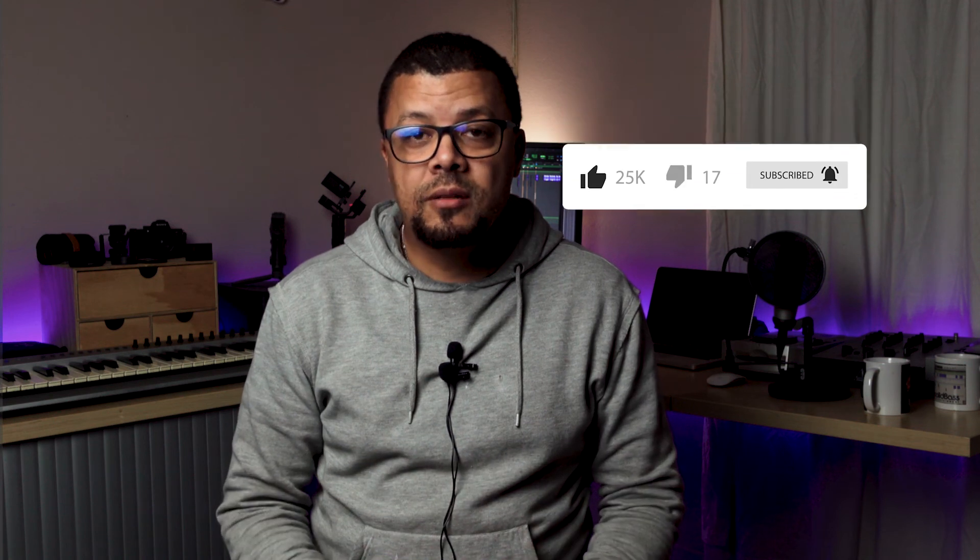If you like the content that I am putting out, please consider subscribing to my channel, hit the bell notification button, and also hit that like button. I'll see you in the next video. Cheers.